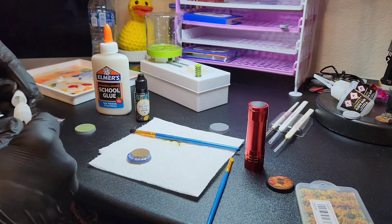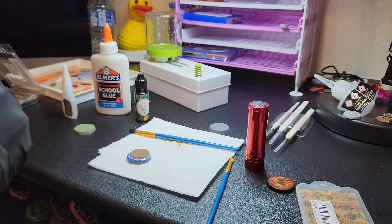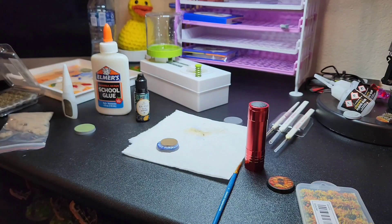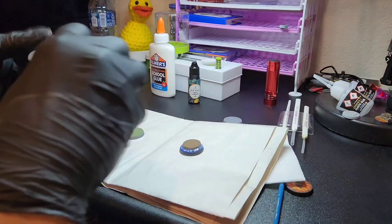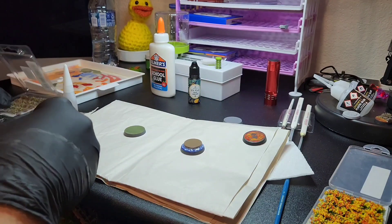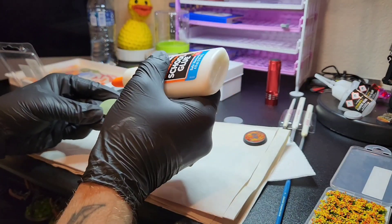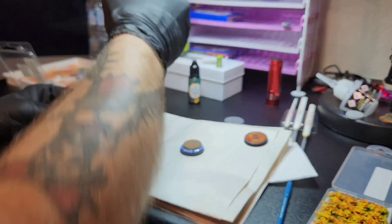At this point I'm just getting my super glue situated because I'm going to have to punch into it, and getting some flocking material ready to go along with my tufts and everything else. I got all of this flocking, tufts, flowers, and everything else all off Temu. I'll put a link to all of these products as well as a link so if you don't have Temu you can download it and use a code that I have — it's like an affiliate code and it helps me earn a little bit of money on Temu.